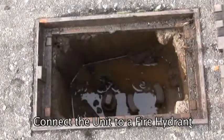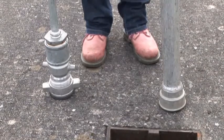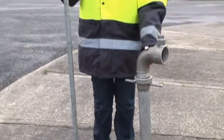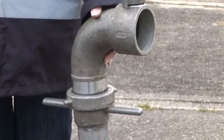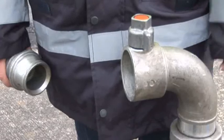Connect the unit to a fire hydrant. This can be done by using a standard standpipe, which can be seen here on the right, or a purpose-made standpipe, which can be seen here on the left. If a standard standpipe is being used, we can supply a standpipe adapter as seen here. This is fitted in the normal way.